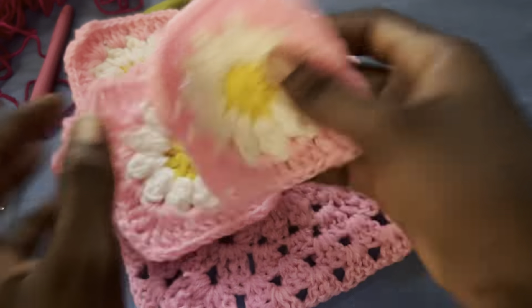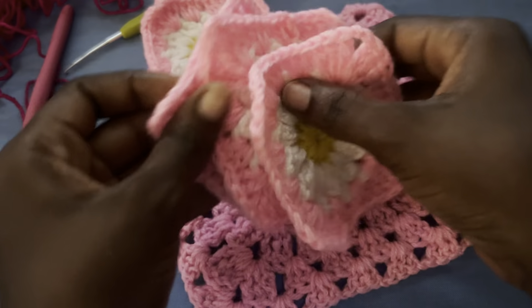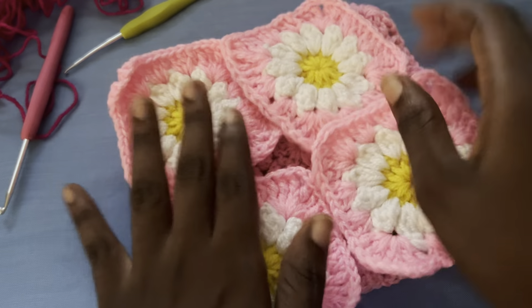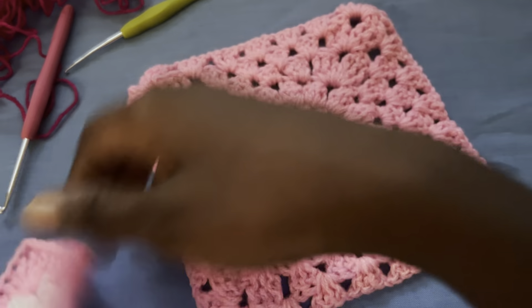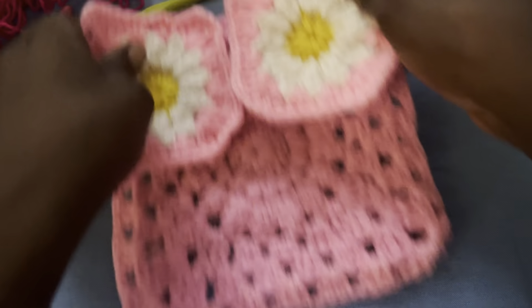I have four of these daisy granny squares as leftovers, and I also had this as a leftover, so I'm just going to join them into a bag.